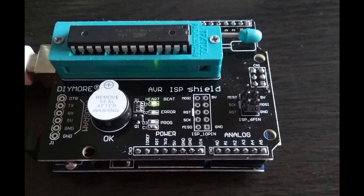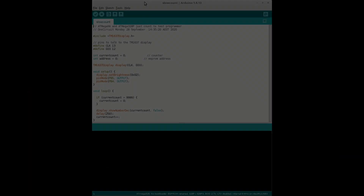Then we fit that shield over the top of the Uno. Here I've got the ATmega8A loaded up - you can see the orientation there - and the ATmega328 goes in the same way.